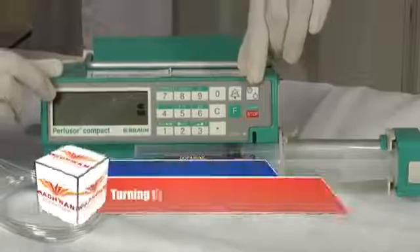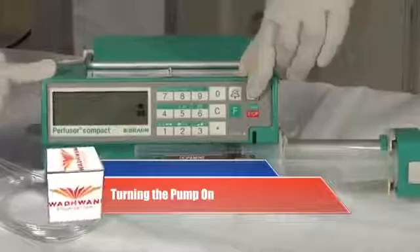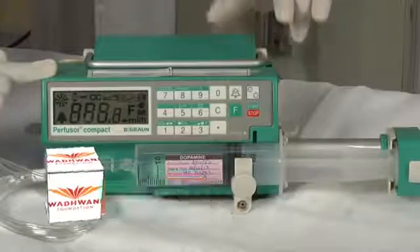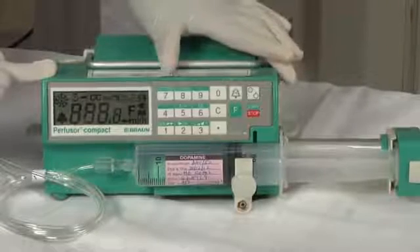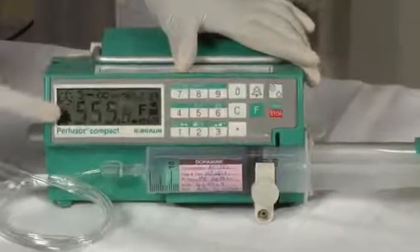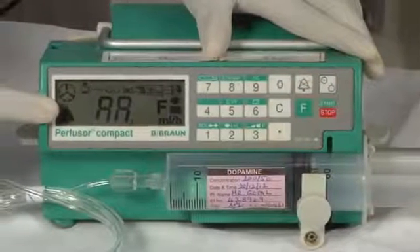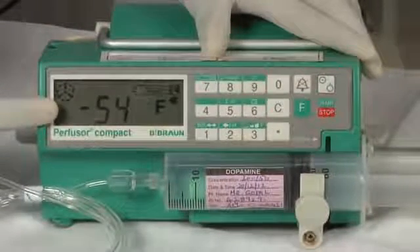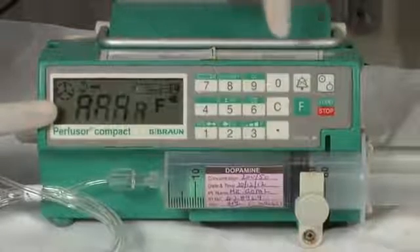Turn the pump on. To switch on the pump, we press the on button on the keypad. The moment you switch on the pump, it goes through the self-test showing various characters on the display. When the self-test is complete, it shows AAA and minus 54 alternatively.